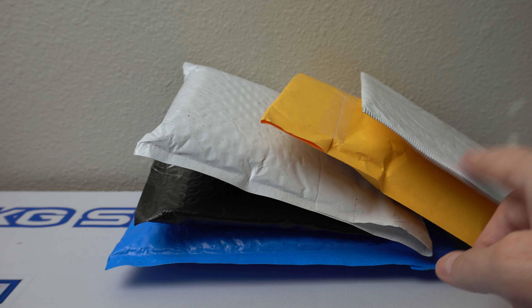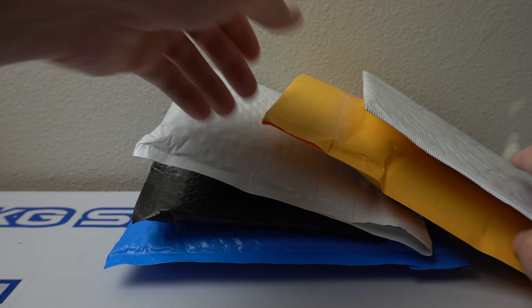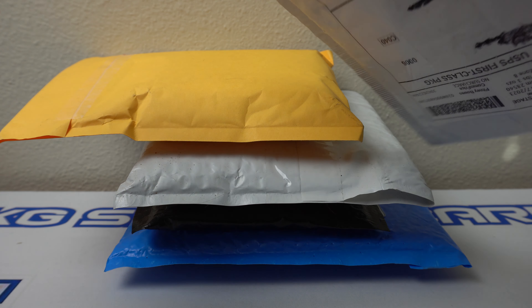Hey, how's it going? I have a one, two, three, four, five package mail day here. This is a couple weeks worth of mail. I have been really busy at work and haven't had any chance to do any card related stuff. So these have been stacking for a little while. Let's see what I've got.